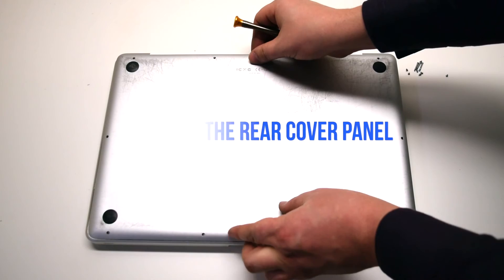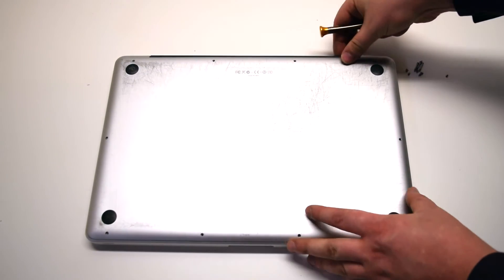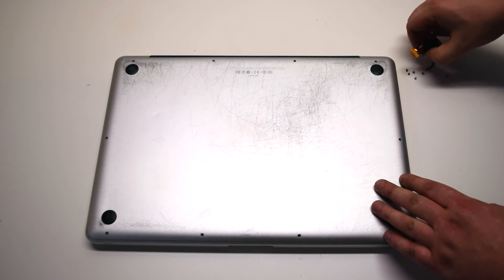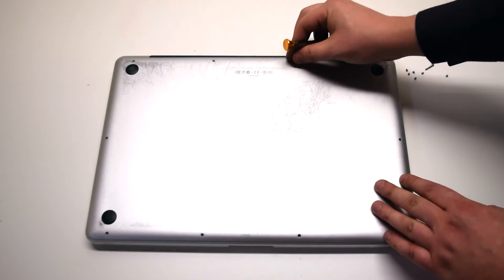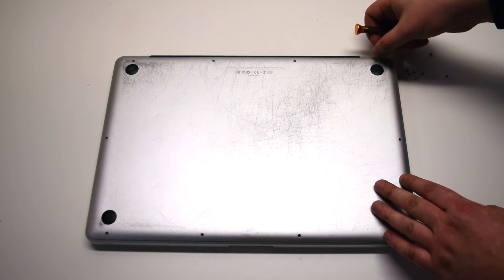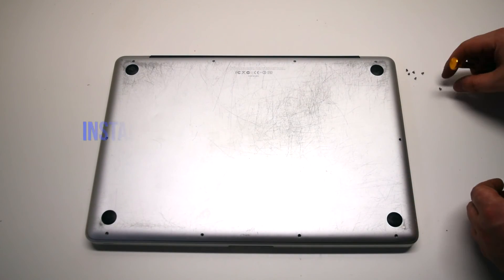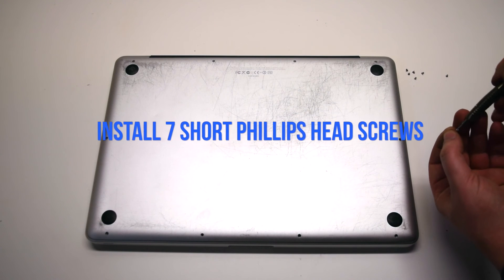Install the rear cover panel. Install the three long Phillips head screws first, as shown. Now install the seven short Phillips head screws.